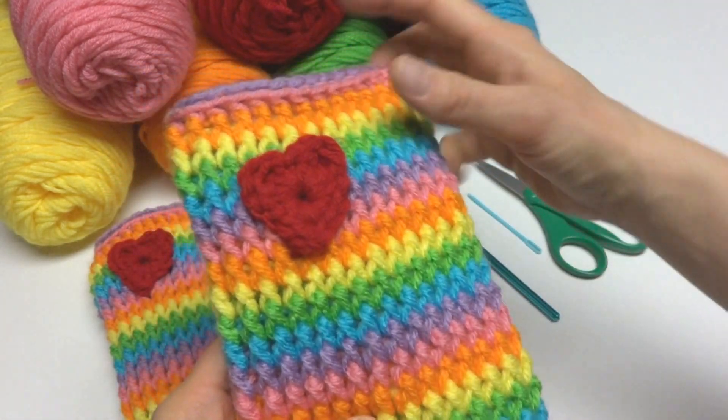If you want to add this cute little heart to the leg warmer, get some red yarn. Put a slip knot on your hook and chain four. In the chain farthest from your hook, join with a slip stitch to make a ring. Open up that ring a little if you need to. Hold the tail along the edge to weave it in as you go, then work a double crochet into the center of the ring.